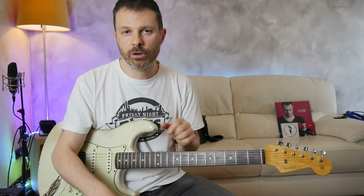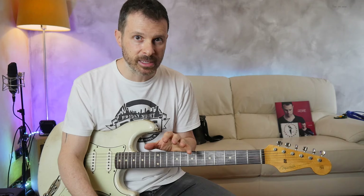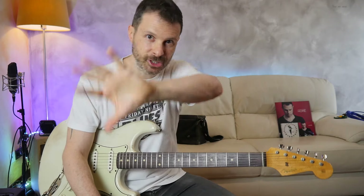Let me know down in the comments if you think I missed something or if you have a different perspective. Until the next time, ciao! Please subscribe to the channel, ring the little bell and like the video. See you in the next video, ciao!